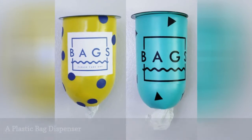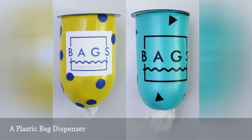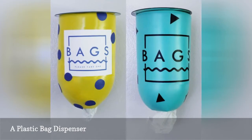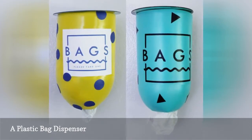Upcycle a plastic 2-liter bottle into a dispenser for your plastic bags. It can be hung on the wall, in the pantry, or on the inside of a cabinet door. Craft Your Happiness has everything you need to make this, including a silhouette file that you can use to make the cool vinyl decal on the front.